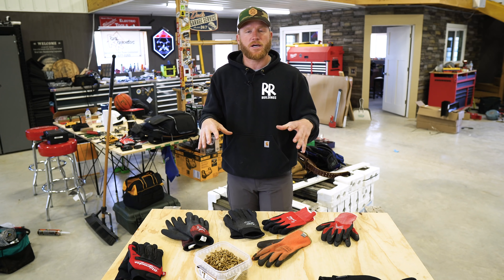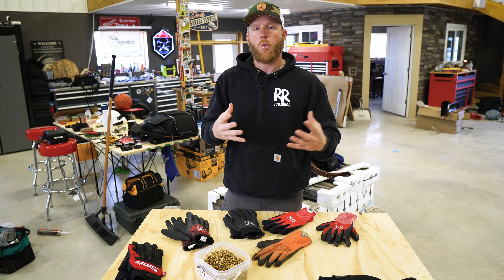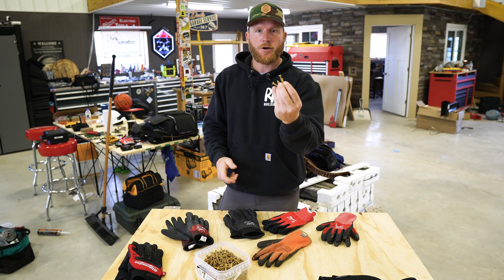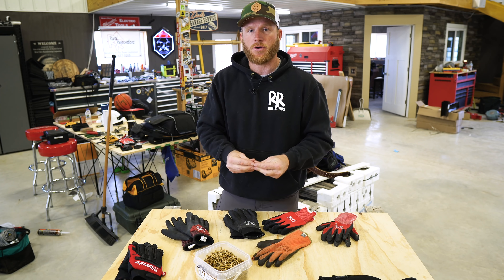We're talking about gloves because as a contractor working outside, you want to be able to feel your fingertips, so you need good warm gloves, but at the same time you want to be able to reach into your pouch and grab some screws without dropping them all over the ground — and that comes down to dexterity in your gloves.